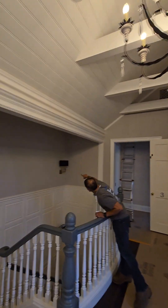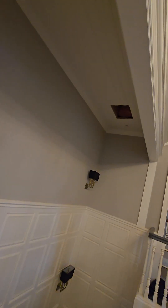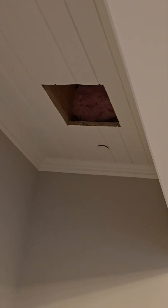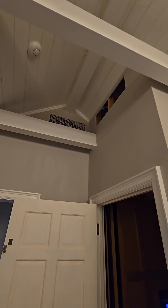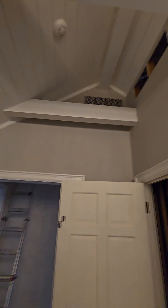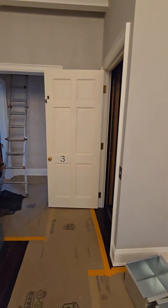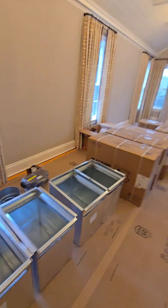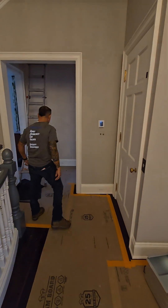We're increasing return air everywhere. You see that hole there? That's going to be a nice return — we're trying to get return from the lower floor back to the second floor unit. This system was way undersized — a lot of airflow rules were broken in this installation. That's the reason the customer is spending money with us.